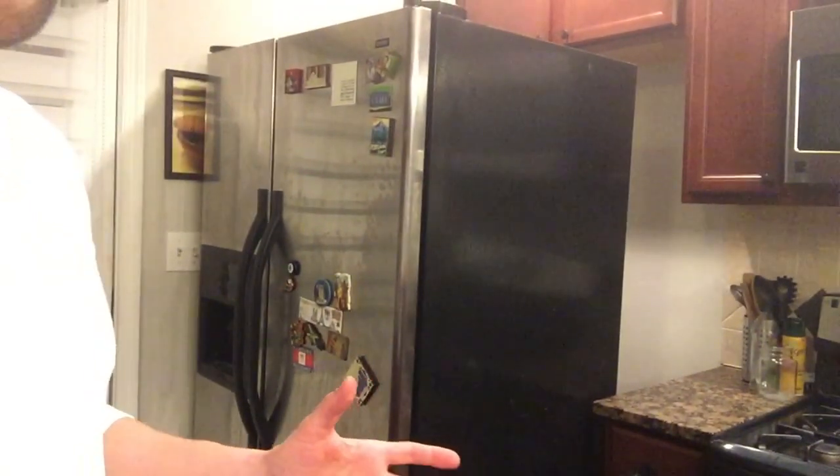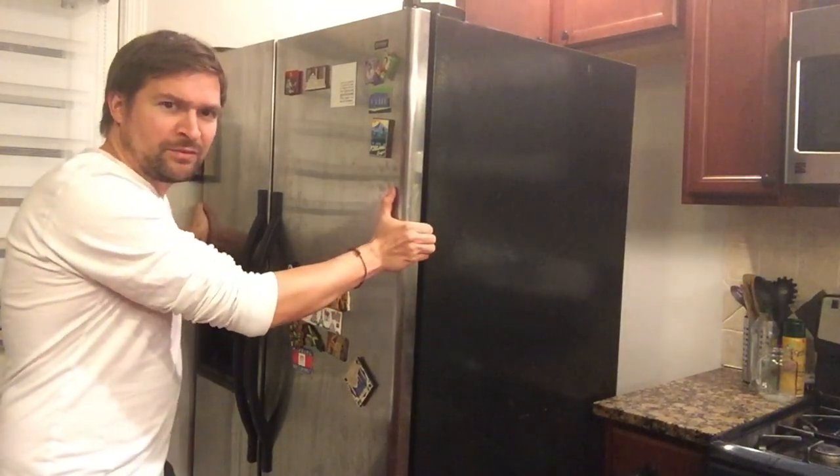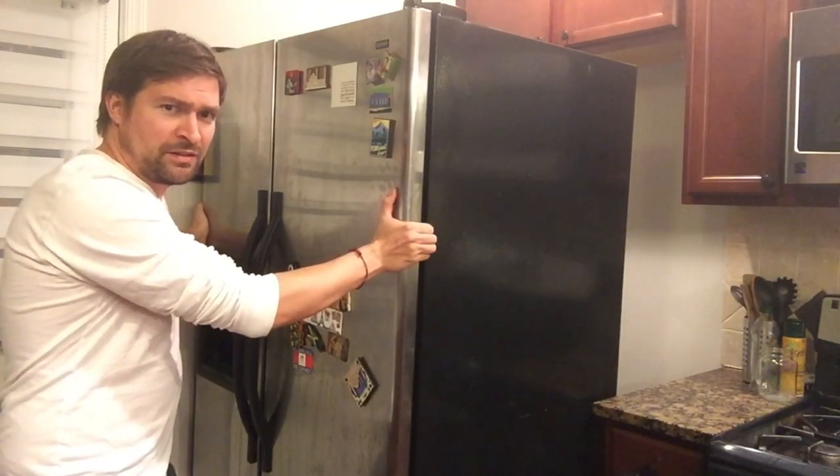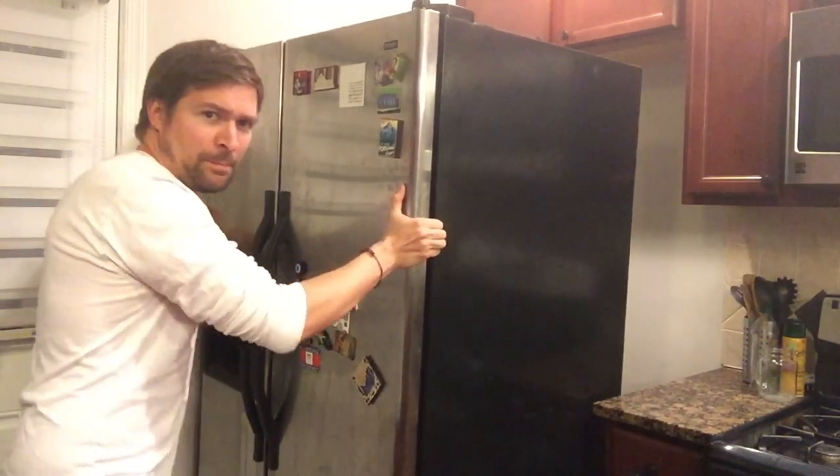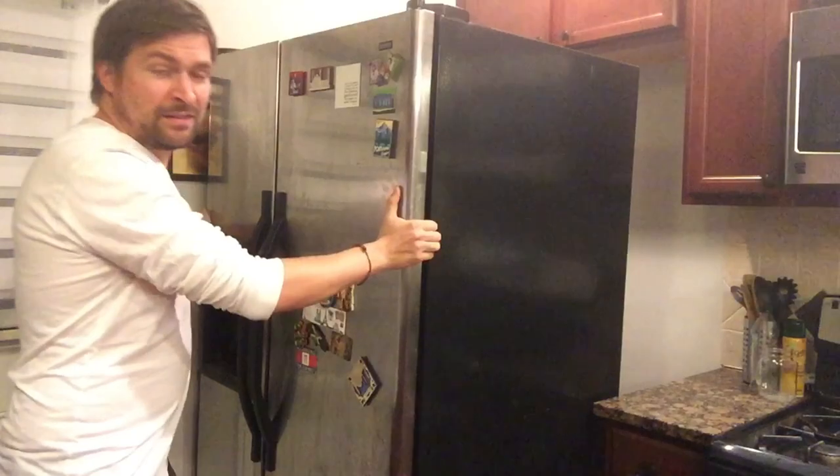First, you have to pull the fridge out of its space, which is kind of a pain. The best way to do it is to hold both sides and wiggle it forward little by little, or backwards. Then, first thing — you don't want to electrocute yourself — disconnect the fridge before you get the job started.